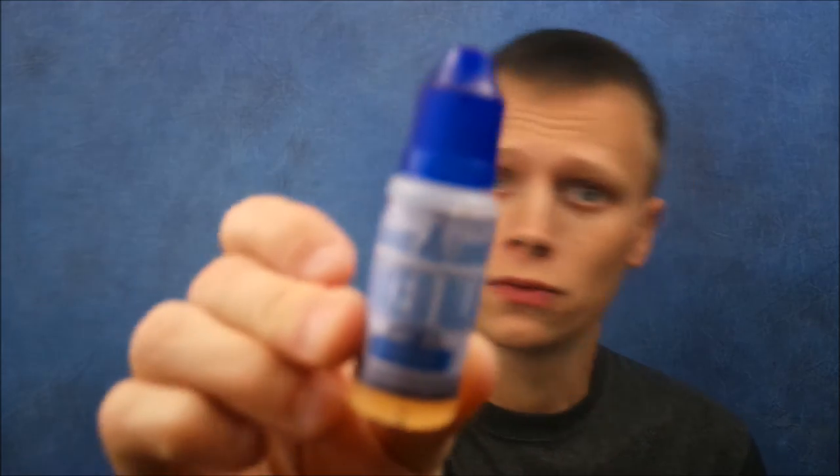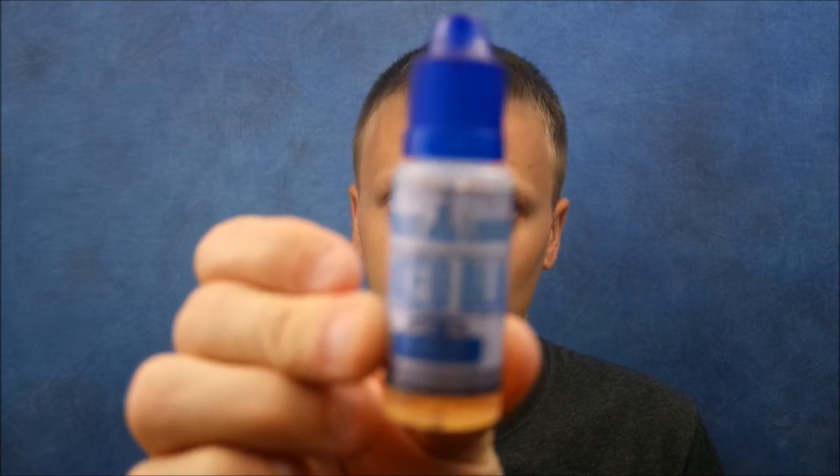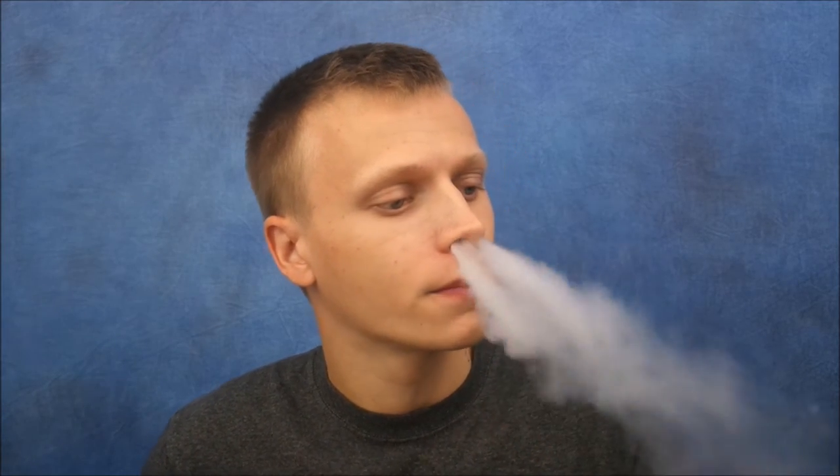The next one I'm going to look at is Baked Blue. Baked Blue is blueberries with a graham crust, a touch of cinnamon, and a hint of brown sugar. This one right here has pretty much become my all-day vape from them. As you guys can tell, I've been doing a number on this bottle. I was a little concerned — I was like, I'm going to vape all of it before I even get to review it, so I cut back and vaped the other flavors a bit more.